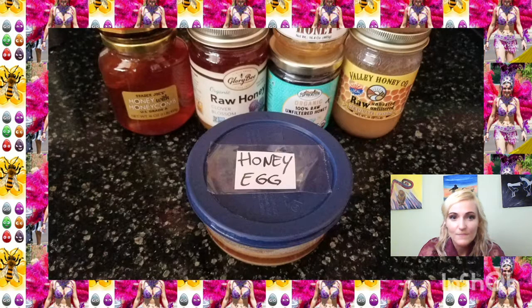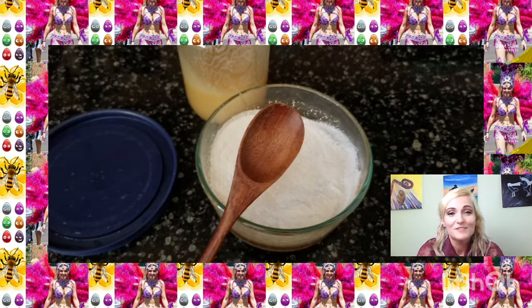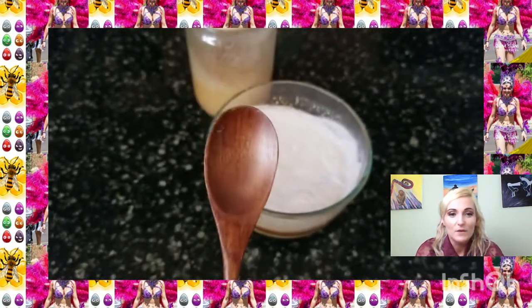Whatever honey you have — hopefully natural. You'll need a container and some egg shells. Always, never use metal with honey — the spoon, the container, everything should be wood or plastic. Supposedly it takes away from its properties, so use a wooden spoon or I will smack you over your lips with it like my grandma used to do.